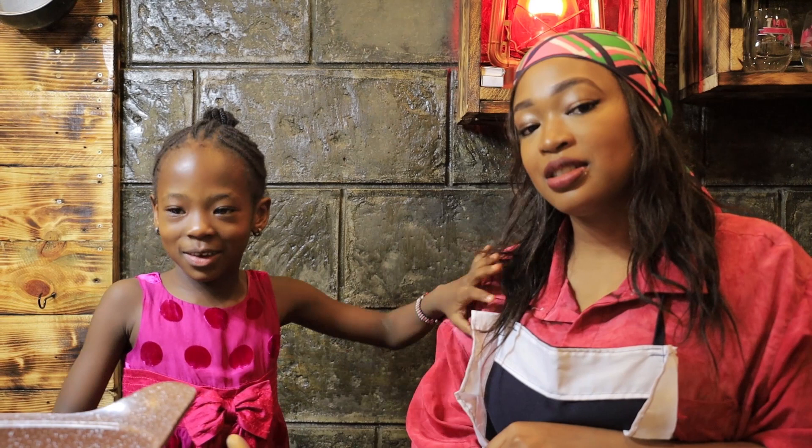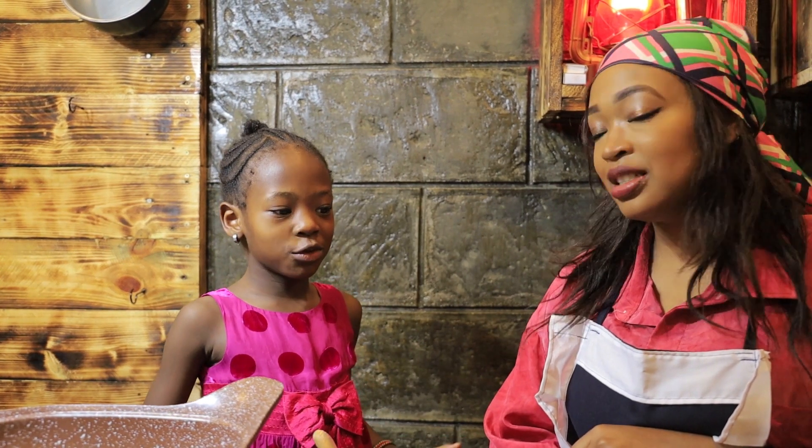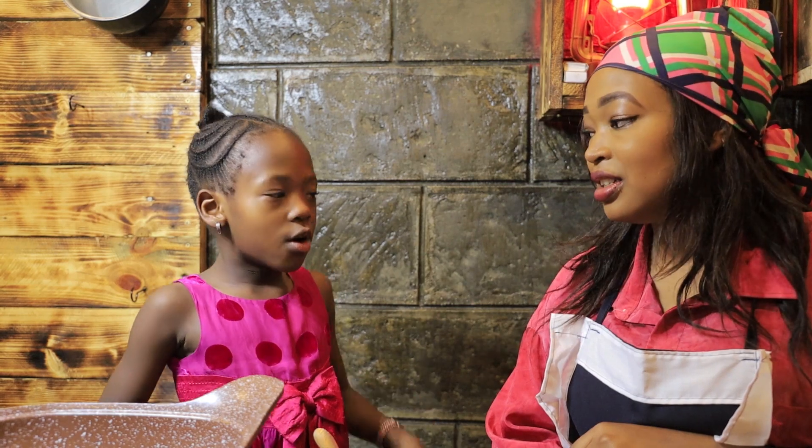Hi guys, welcome to my YouTube channel. My name is Zelia. Today we are going to make omelette.